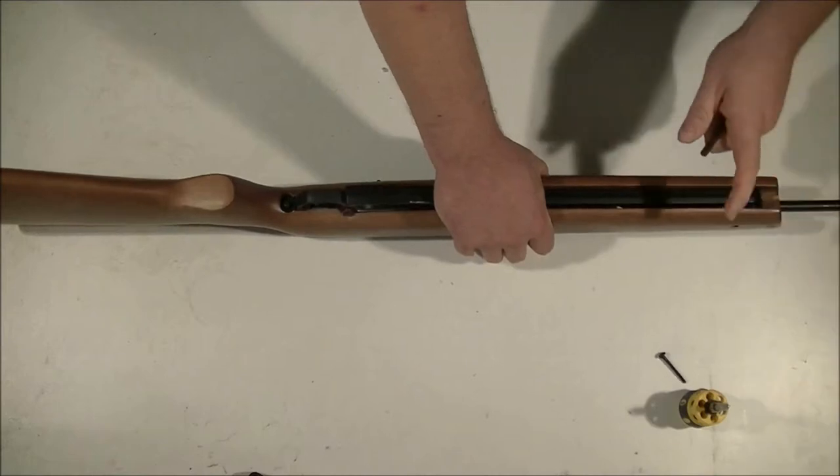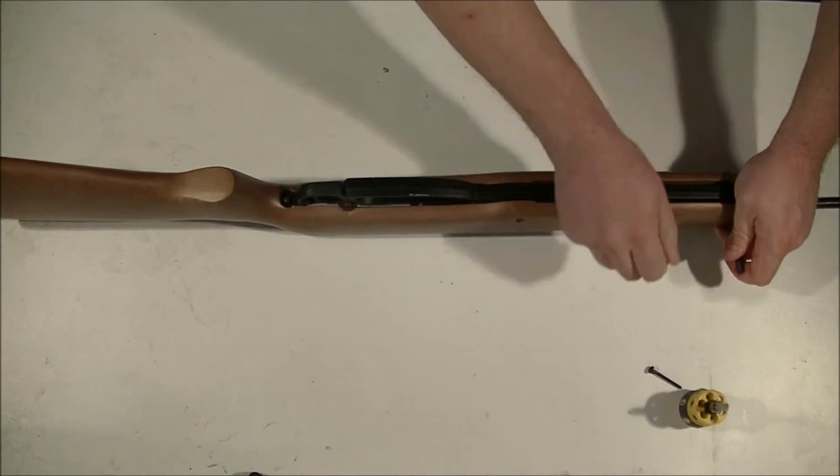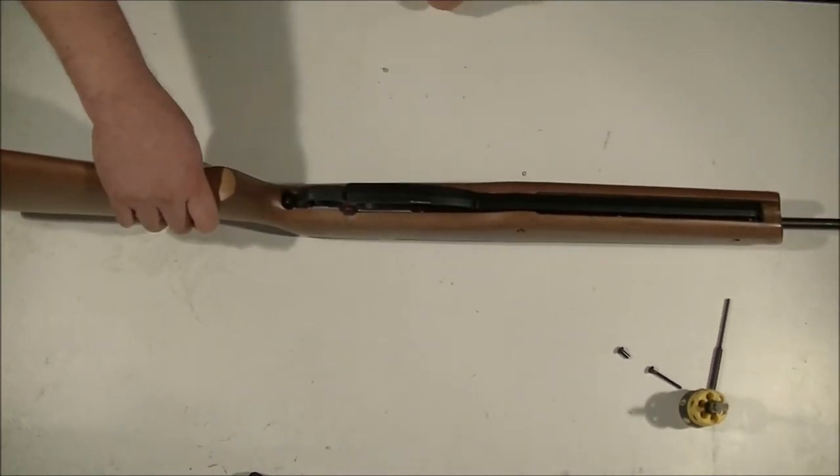There you go. After you've got the screw out, you've got to get a punch and punch out your nut. There you go. So you have this one removed and this one loosened off.